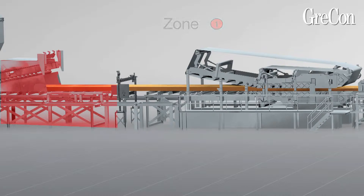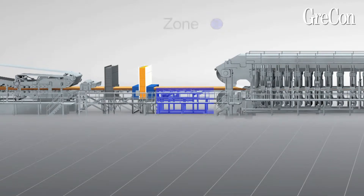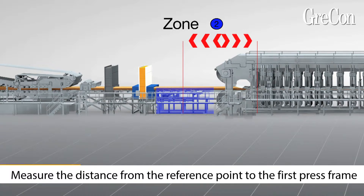Up to six data loggers can be used simultaneously. To be able to allocate the measured data to the press frames, a reference point each is marked before and after the press zone. To determine a reference point before the press, the distance of which from the first press frame is exactly known.